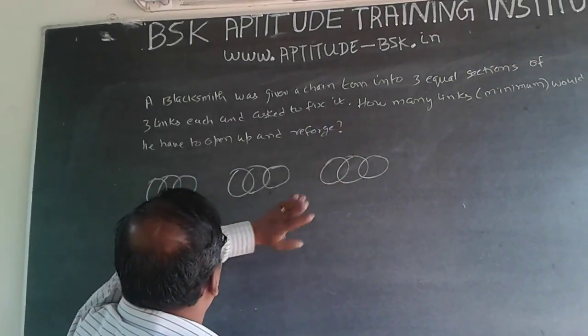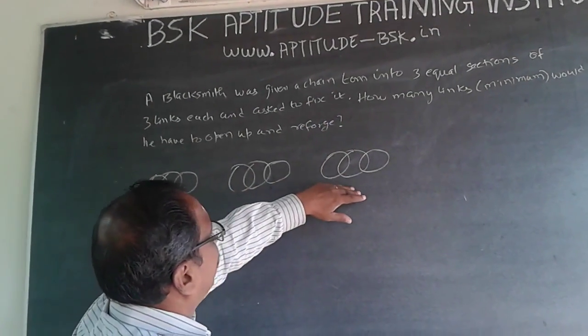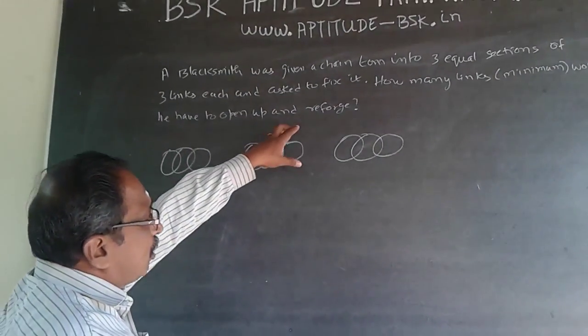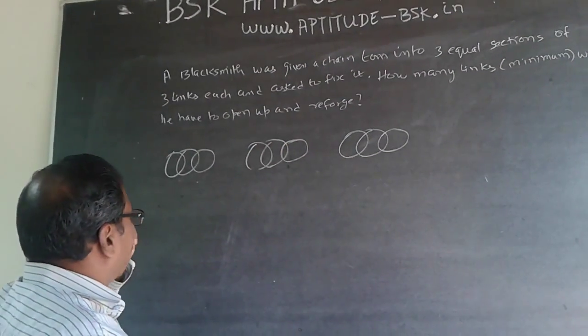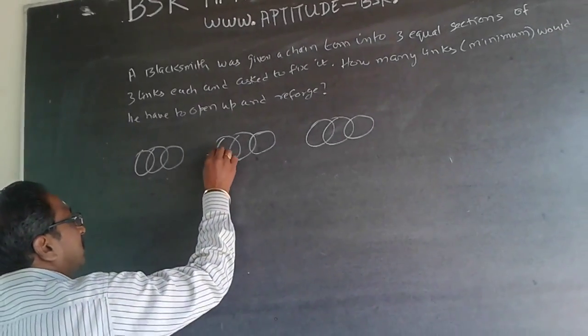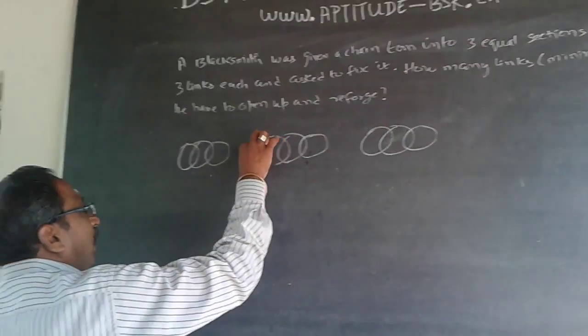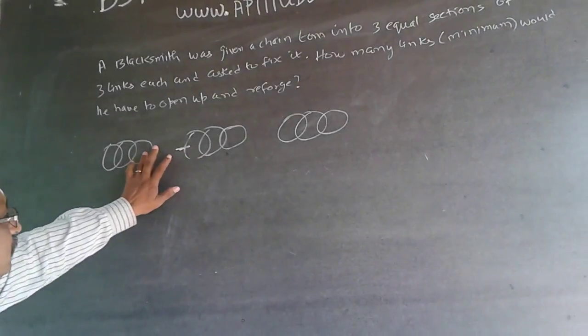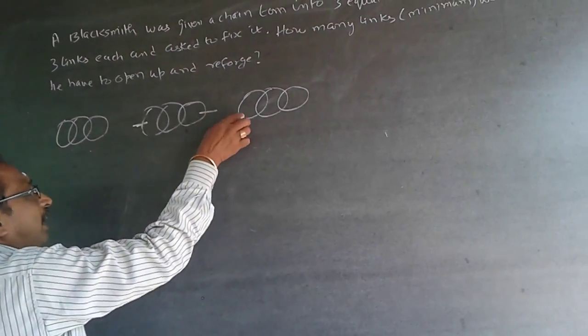The chain has been cut into three equal sections of three links each. The question is: how many links minimum would have to be opened and reforged? If I open this one link, it expands, and then I close it to link one section. With another opening, I can link the third section.